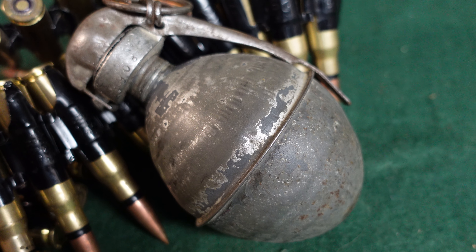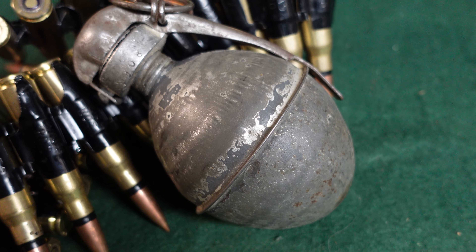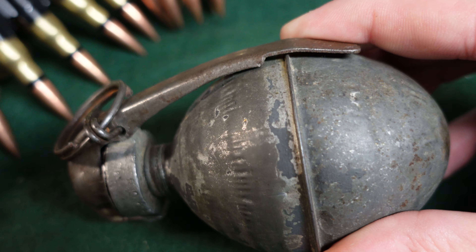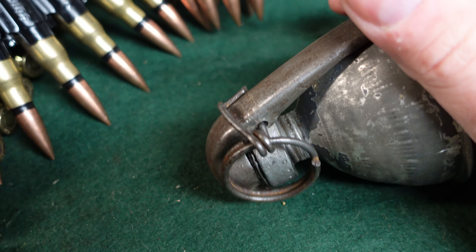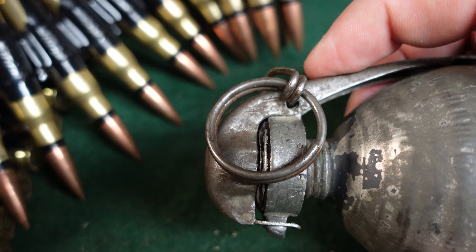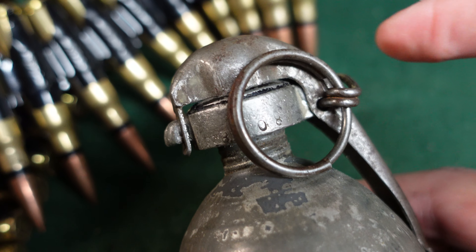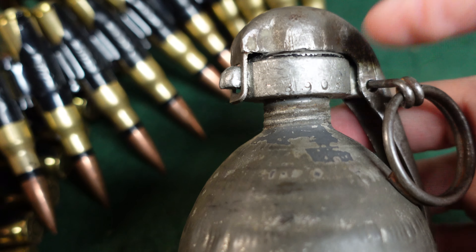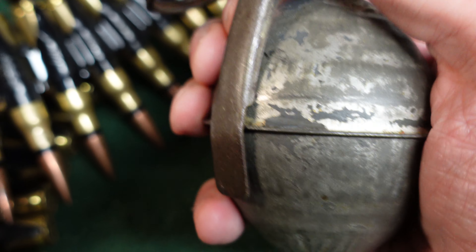By offensive grenade we mean that the body did not have heavy serrations and wasn't particularly heavy for fragmentation. So this would be used by soldiers who were on the attack — crossing no-man's land or raiding an enemy trench — who really didn't have anywhere to hide after throwing a grenade. A grenade like this relies on blast only for casualties. You could throw it maybe 30 to 40 yards and the blast radius would be about 10 to 15 meters, so you're well out of the danger zone. Whereas with a defensive grenade, which has heavy fragments, you really have to get under cover after you throw one.